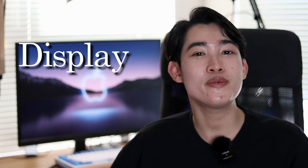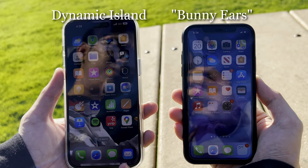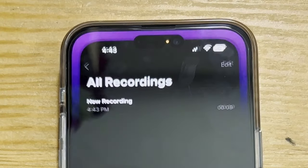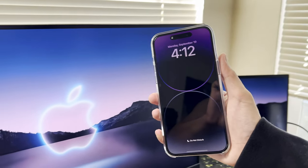Now talking about the display — a feature a lot of people anticipated in this Pro lineup — it is something they call Dynamic Island, the new notch introduced this year. Apple decided to get rid of the pill-shaped cutout and replace it with a seamless transition between hardware and software, so it can show notifications, alerts, and a lot of apps are incorporating this feature. Also in the display section is the always-on display, so instead of tapping your phone every time to check the time or notifications, you can just glance at it — pretty convenient.